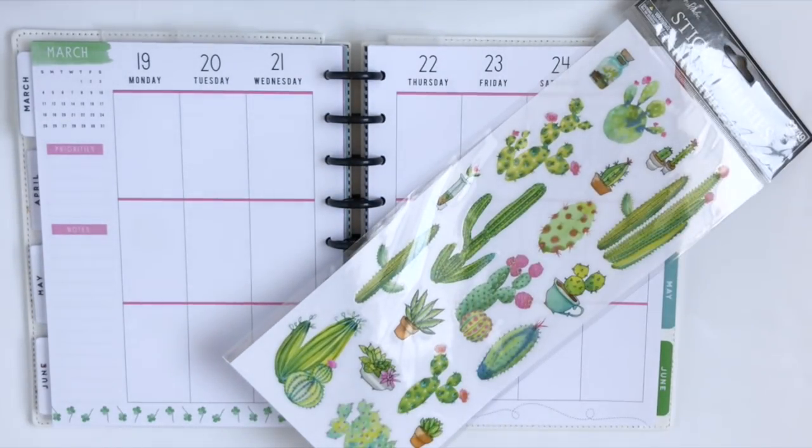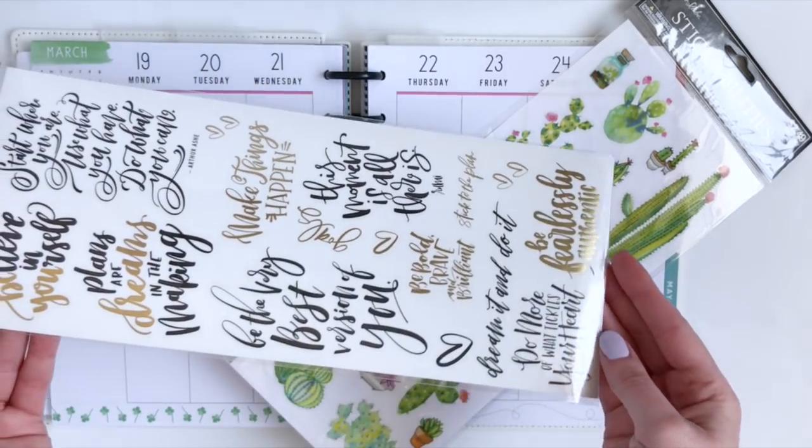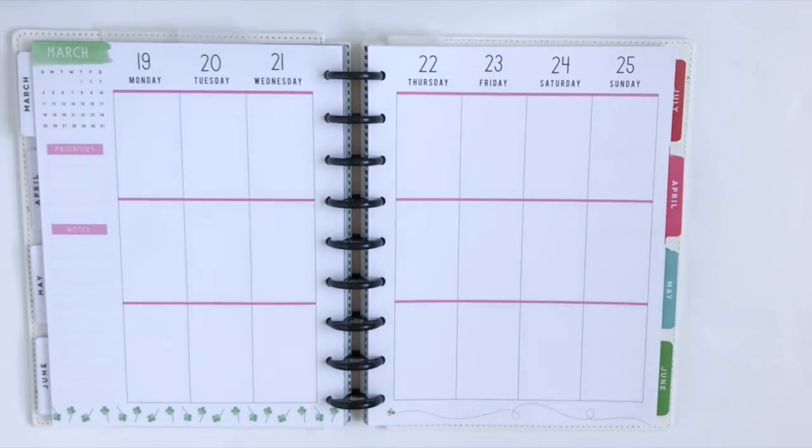So I picked these up and then I picked up another sticker sheet that is just quotes. We're going to do another cactus quote garden layout, so if you're interested in seeing how this turns out, then just keep watching.